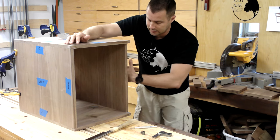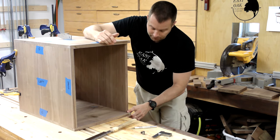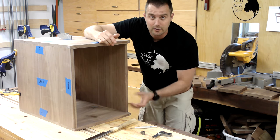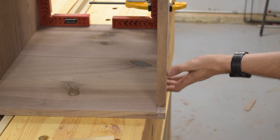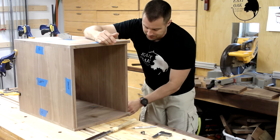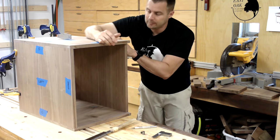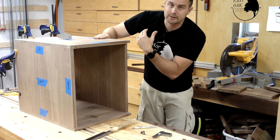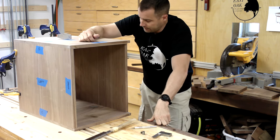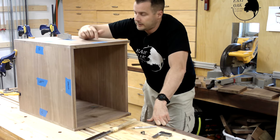I'm going to start on this corner right here on this set of dovetails. The reason is this is how it's going to sit in the desk - this is the inside where you'd be sitting, and this is the bottom. So if I'm going to make a mistake, because I haven't done this in a little while, I want it to be on the least visible corner. This will be my chance to hide any sins. I'll move from there up to here, since this is on the inside, and then move to the really visible outer side. So I'm going to pull this back down and start laying out my tails.